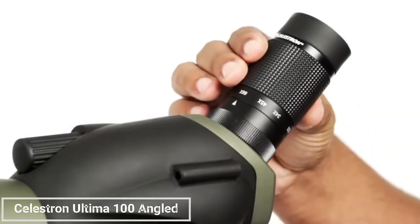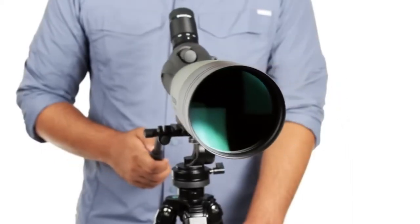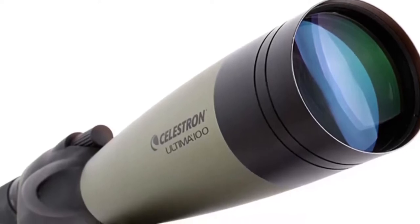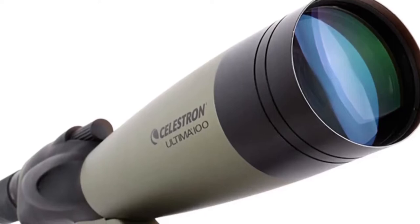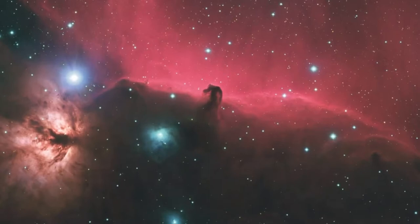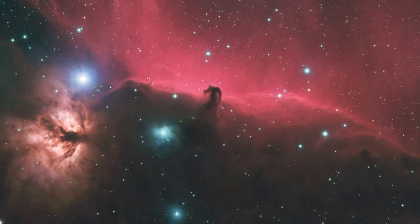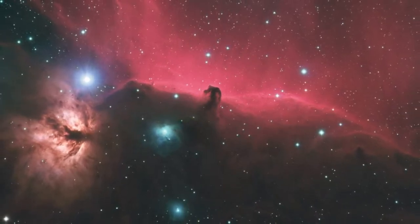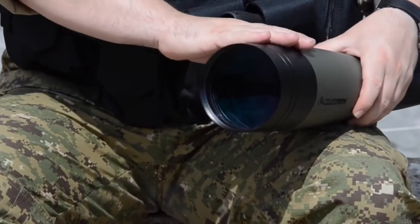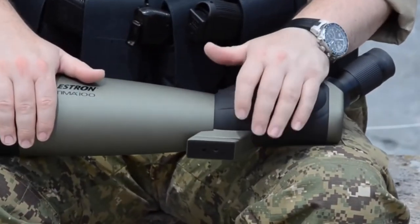First up, we have the Celestron Ultima 100 Angled Spotting Scope. This powerful scope boasts a 22-66x zoom eyepiece, allowing you to bring distant objects closer for detailed observation. The multi-coated optics enhance light transmission, delivering sharp and clear images even in low light conditions. Pros: powerful 22-66x zoom magnification, multi-coated optics for improved image quality, angled design for comfortable viewing, waterproof and fog-proof construction for all-weather use, and includes a soft carrying case for easy transport.